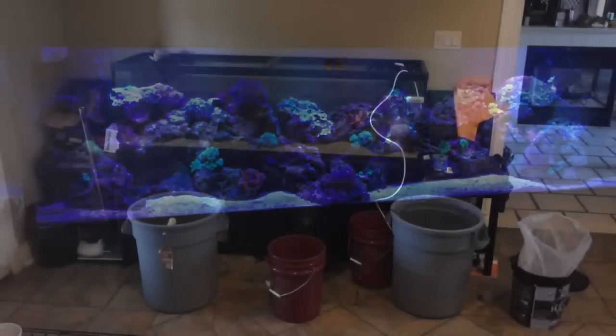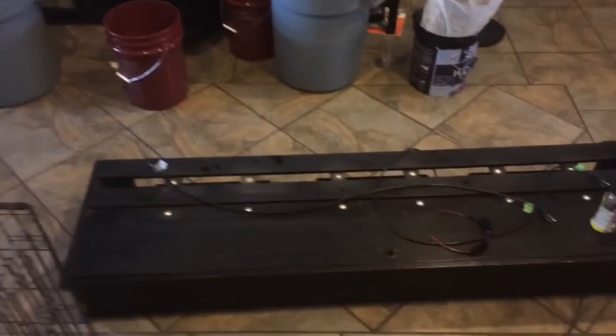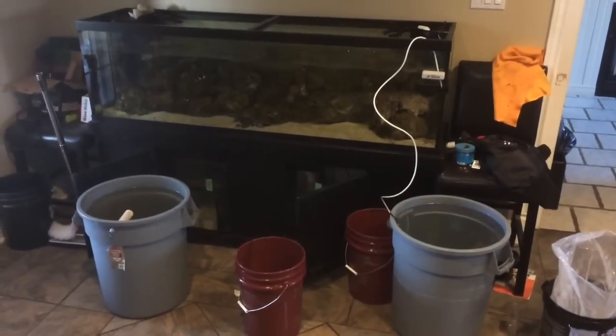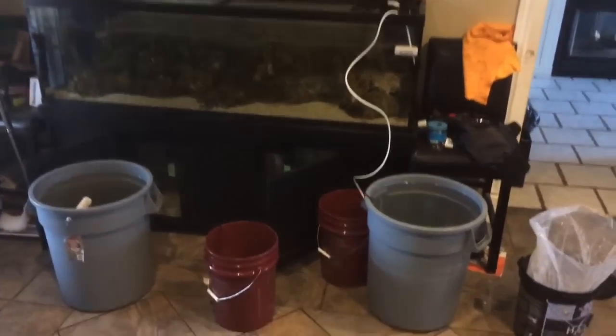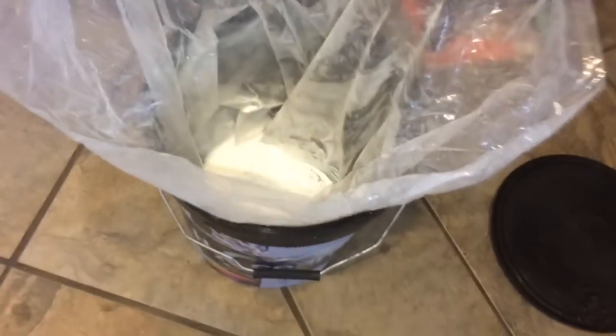You can see here that we've already dismantled the canopy from the tank, and the LED lighting is sitting on the ground. We've got the water mixing to the right, as well as about 20 gallons of water already siphoned out from the main display tank. Here's the salt bucket — this is the H2O salt we use on this tank, along with RO water, mixing via a pump.